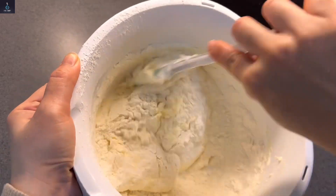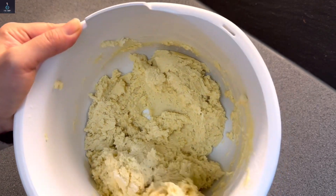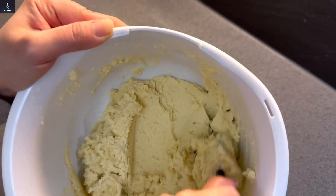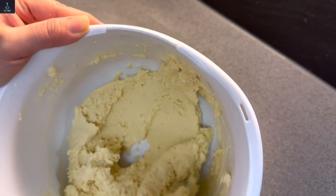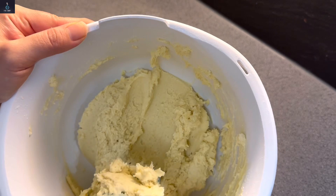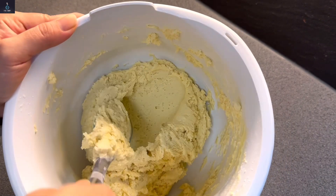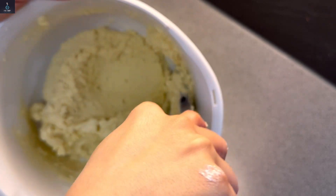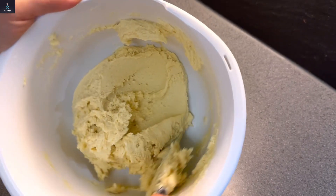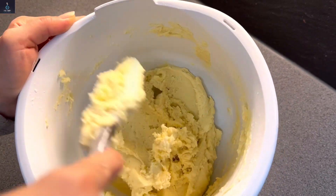Mix the dry ingredients in gently, little by little. For the best results, make sure all ingredients are at room temperature, and use good quality vanilla essence. Use the best quality ingredients — all these things matter for the best Danish cookies.